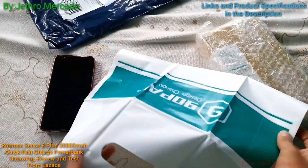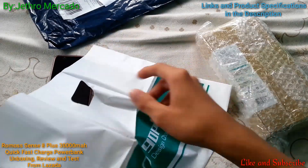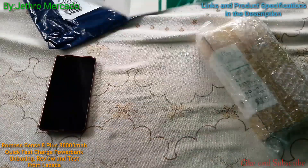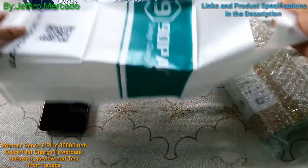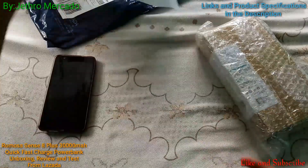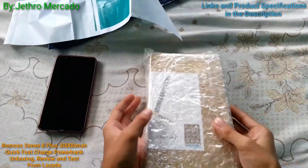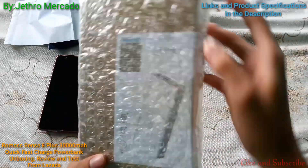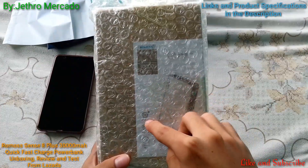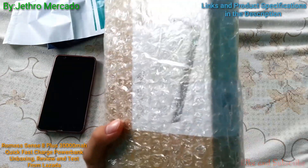It's a free bank — I like it! That's a good thumbs up for the packaging. And this is the Sense 8 Plus with Qualcomm fast charge technology.